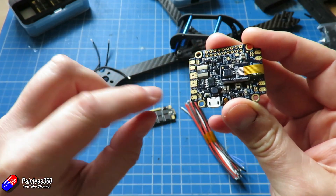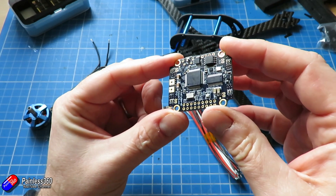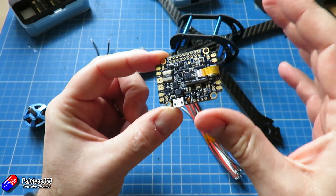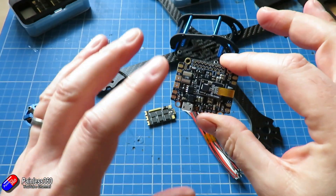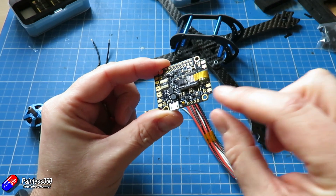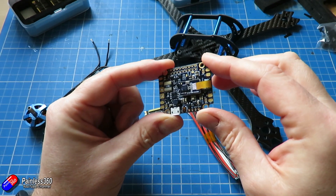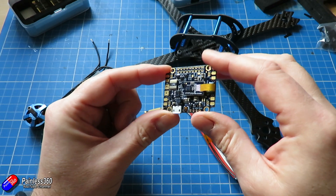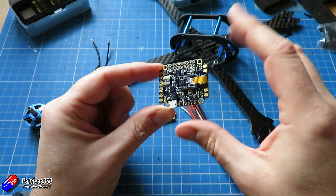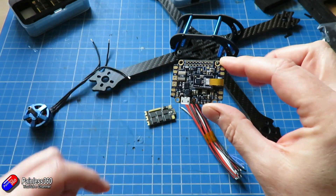I haven't used ESCs with telemetry with Betaflight yet, so I'm fascinated to see how well that's going to work. By the end of this video we'll have connected all the main power pieces, connected up the signals and telemetry, and connected the wire for the receiver. Then in the next video we can put the FPV stuff in, go through the Betaflight settings, and fly.